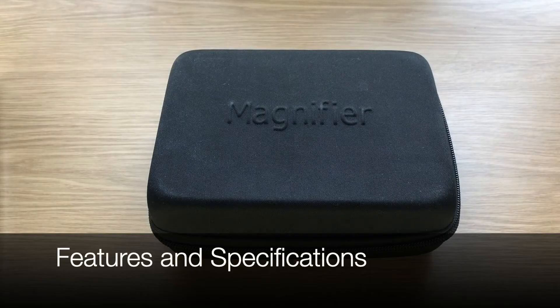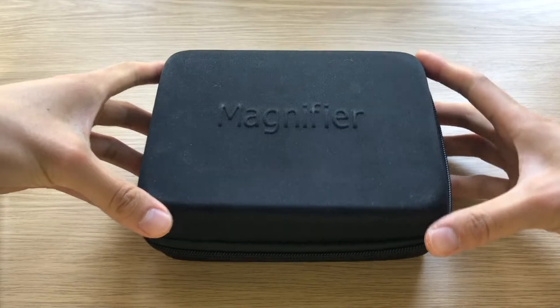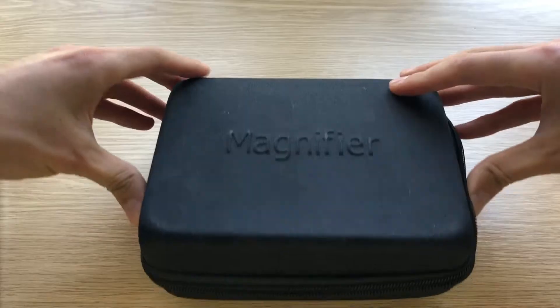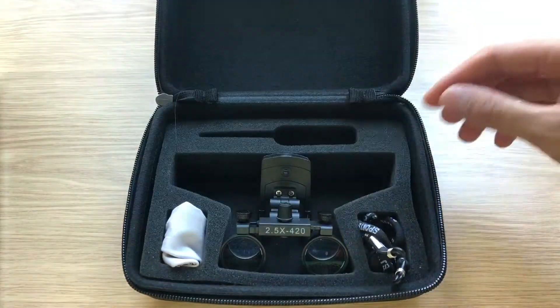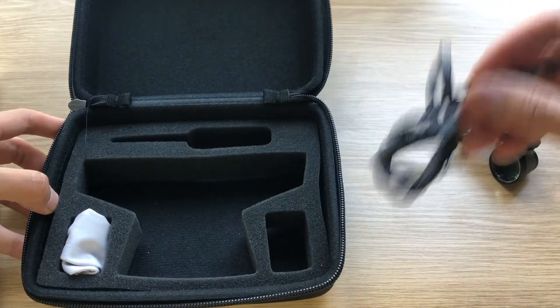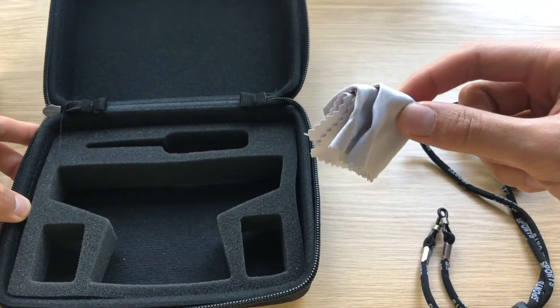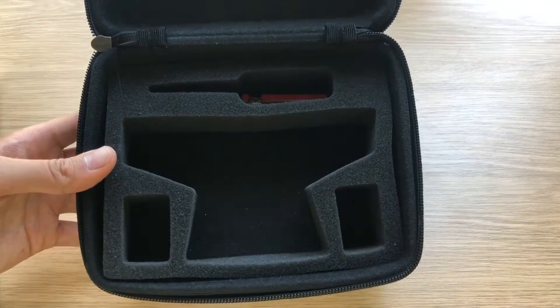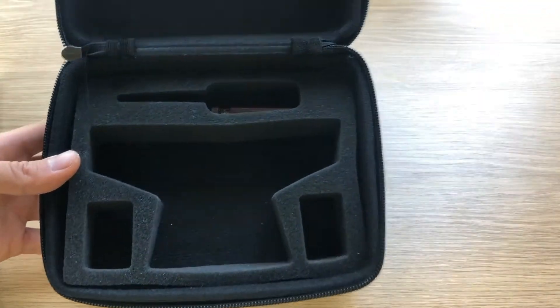So let's look at the packaging. The loops come in this nifty box as a protective case. Inside you have the clip-on loops themselves, some straps for your glasses, a microfiber cloth, and they also come with a screwdriver. It's good to have a protective case — it's a little bit on the big side, but it does do the job.